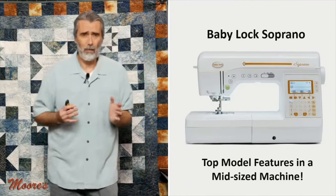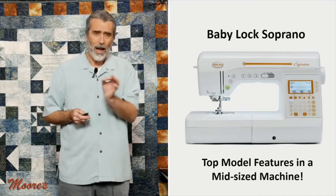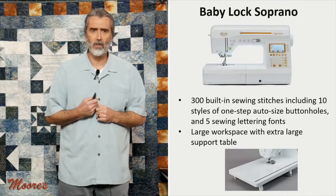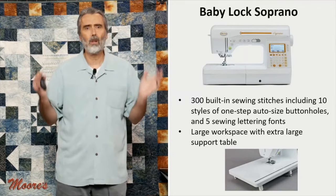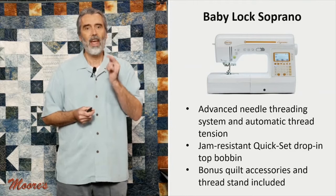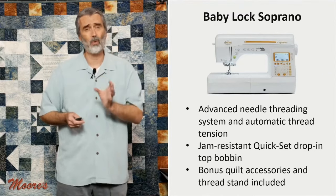Let's talk about the Baby Lock Soprano. This is one of the highest performance mid-sized machines and one of Baby Lock's top models — they've been on back order for so long, but we finally just got a shipment. It has 300 built-in sewing stitches, five lettering fonts, a large workspace with an extra support table included, an advanced needle threader, a non-jamming quick threading bobbin system, and lots of extra accessories for sewing and quilting.